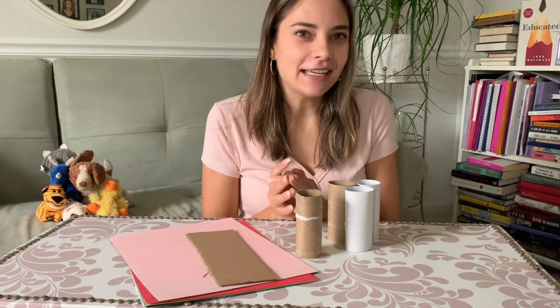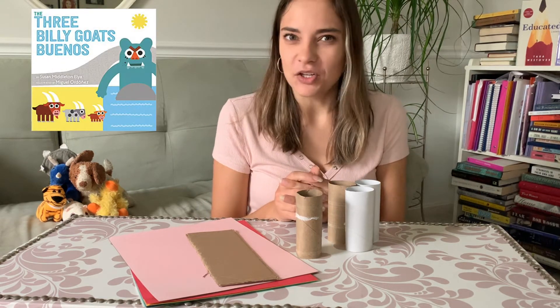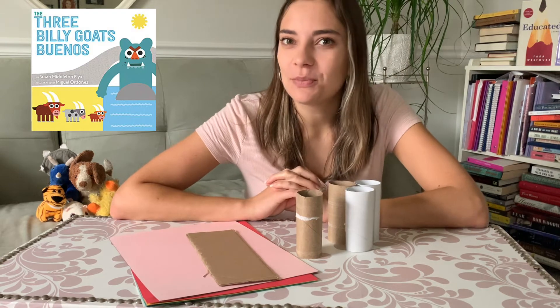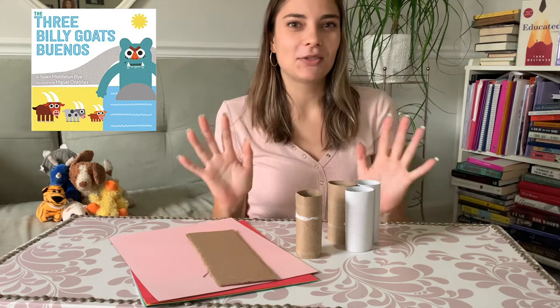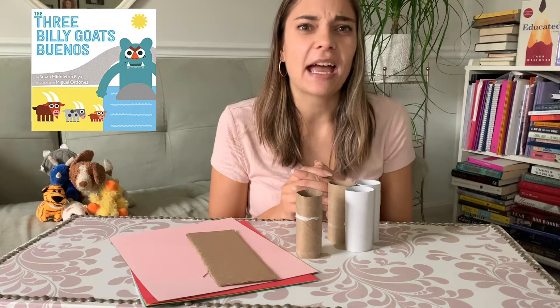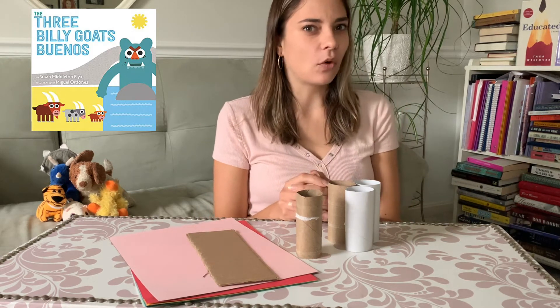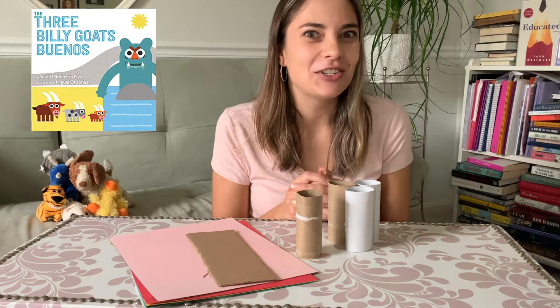Today's story is called The Three Billy Goats Buenos. You might have heard of The Three Billy Goats Gruff before, but this is a twist on that story where one of the goats asks, 'Why is the troll so grumpy?' and things change from there. It also has a lot of Spanish words in it — a Spanglish twist — so you can learn new words or recognize some if you already know Spanish.